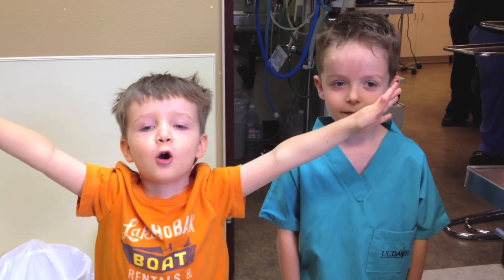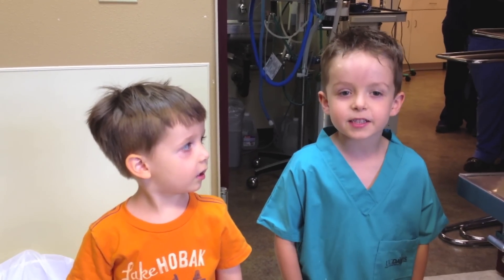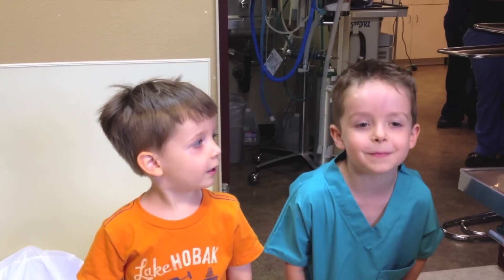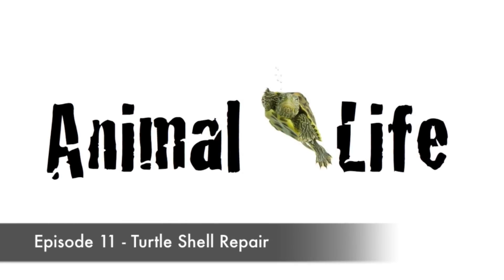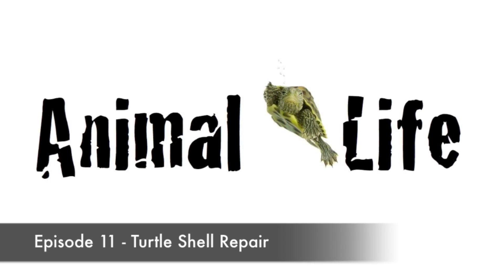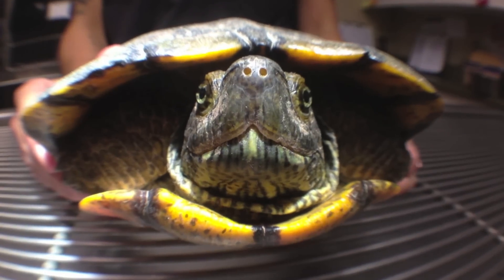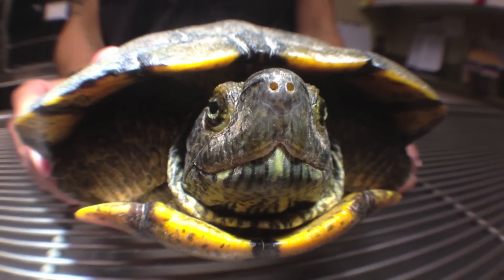Welcome to Animal Life! Today we're filming at Santa Vista Small Animal Hospital. Today we're watching a vet fix a hurt turtle.